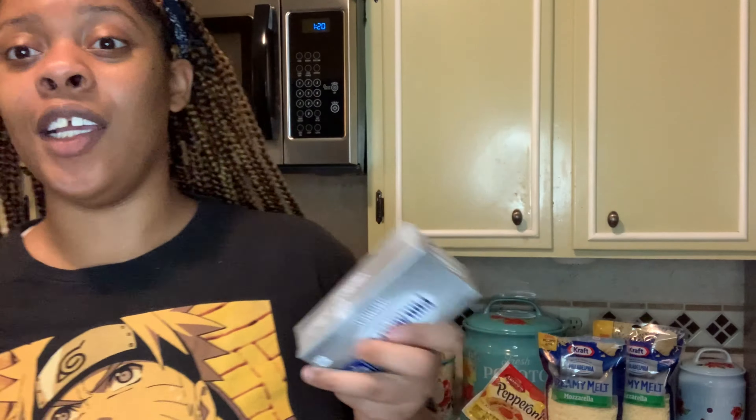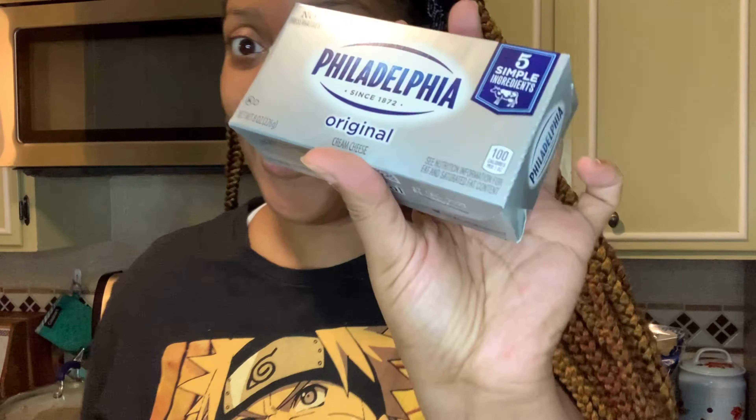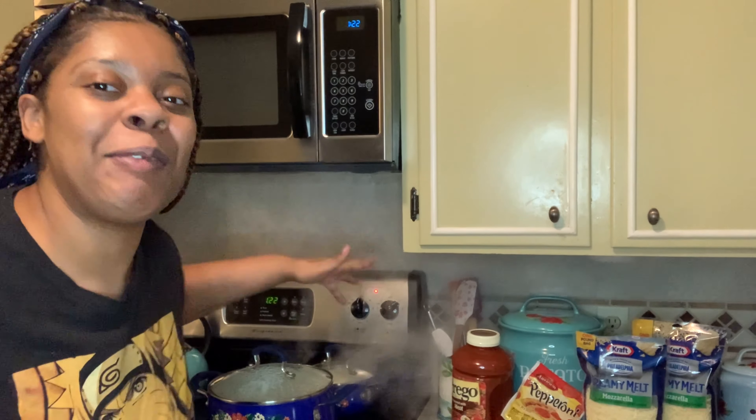The next step is the cream cheese — it needs to be soft, not hard, because you're going to be mixing it with the mozzarella. Sometimes I leave it out to soften, sometimes I run hot water over it if I'm in a rush. I was prepared today so mine is already thawed.